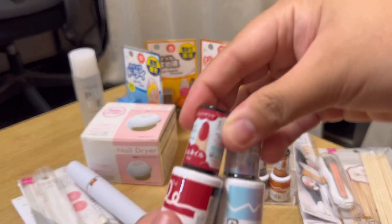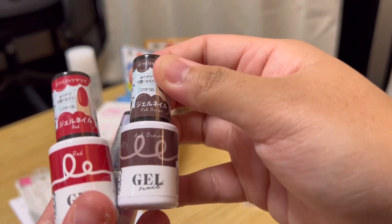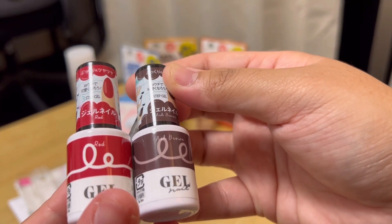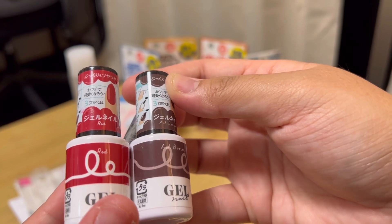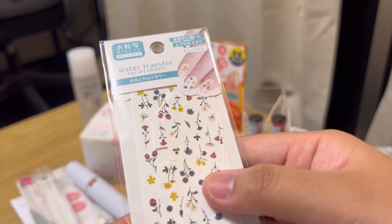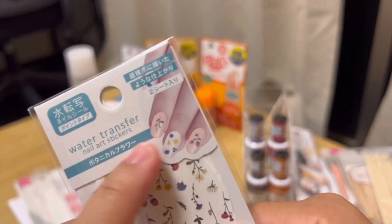Of course our gel. So these are nail polishes but gel version. It's more thicker and I guess it's less likely to be removed when you're doing something. Very nice gel. We also have some stickers — you put it on top of the gel. Well, wala lang, pampaarte lang.